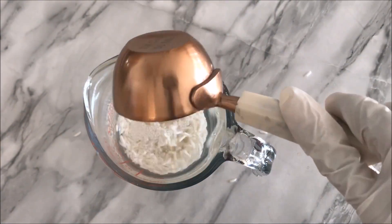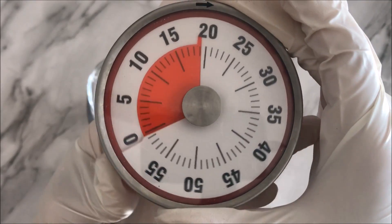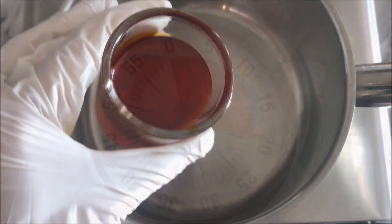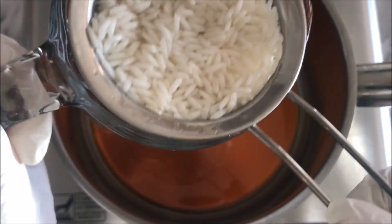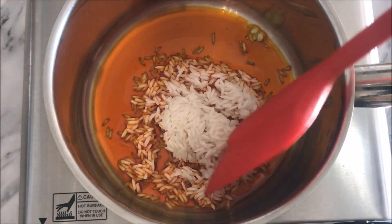First, soak 1 quarter cup glutinous rice in boiling hot water for about 20 minutes. In a small sauce pot on high heat, pour in 4 tablespoons of natto seed oil. Then in goes the drained rice. Fry for about 5 minutes to infuse the rice grains with the oil.